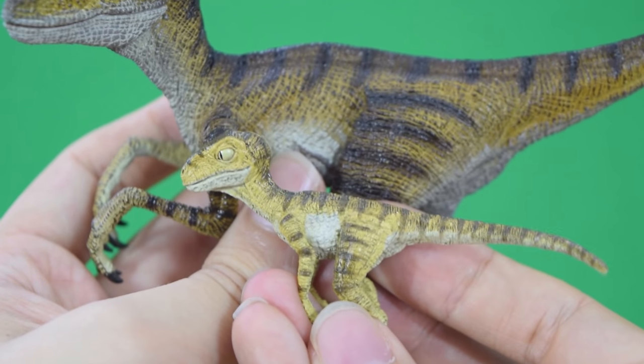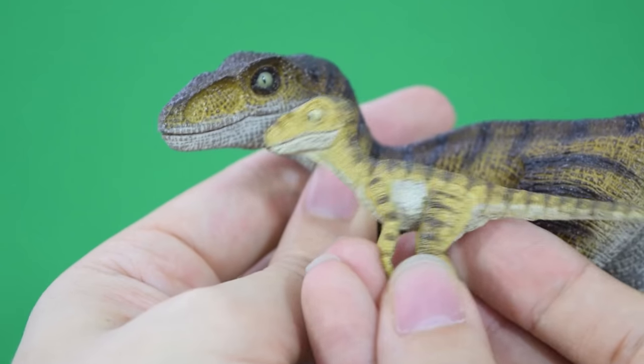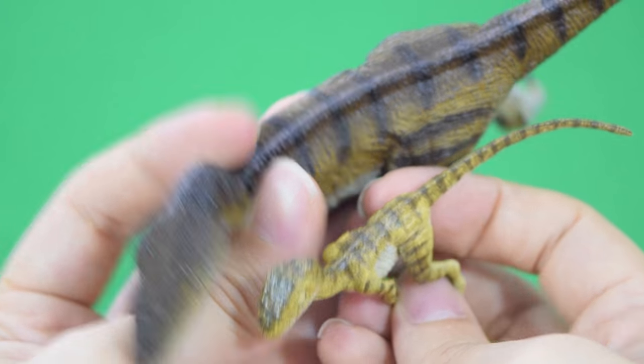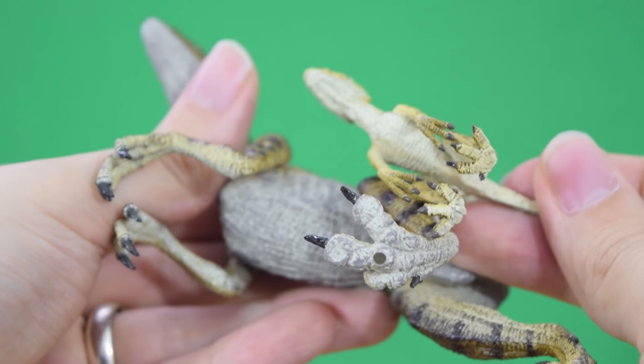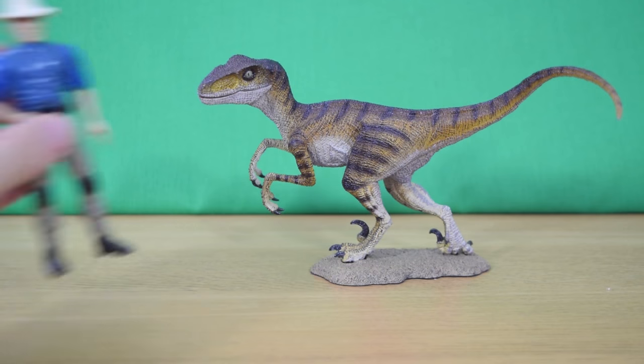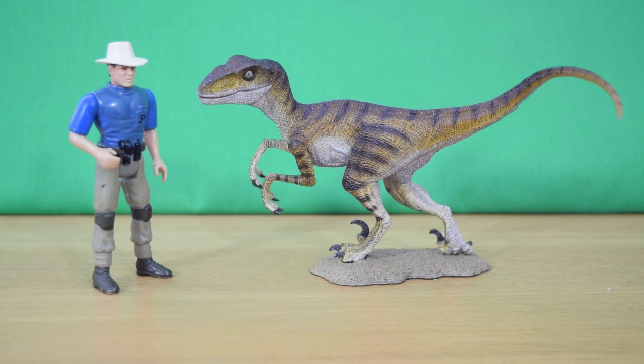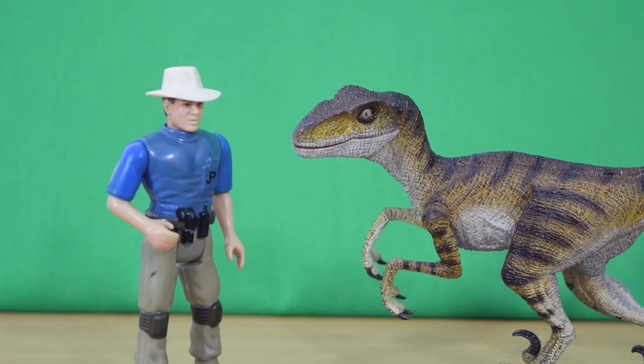Here are the two bases next to each other so you can compare them if you already own Stan. And here's the coloration match between the two — you can see that Stan is almost like a much brighter, more vibrant baby version of the adult counterpart, which is much brighter in coloration.